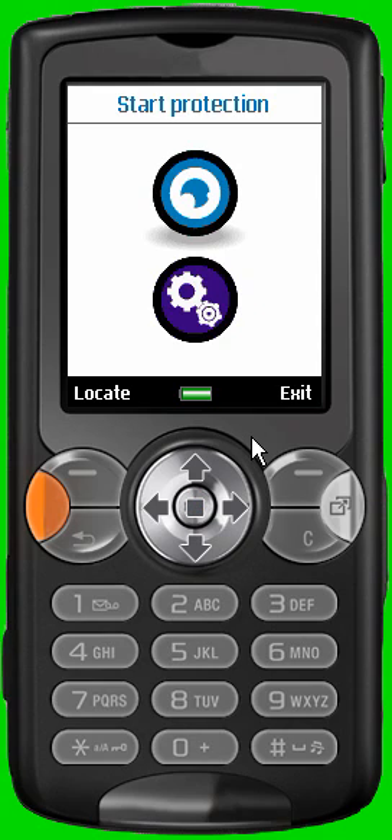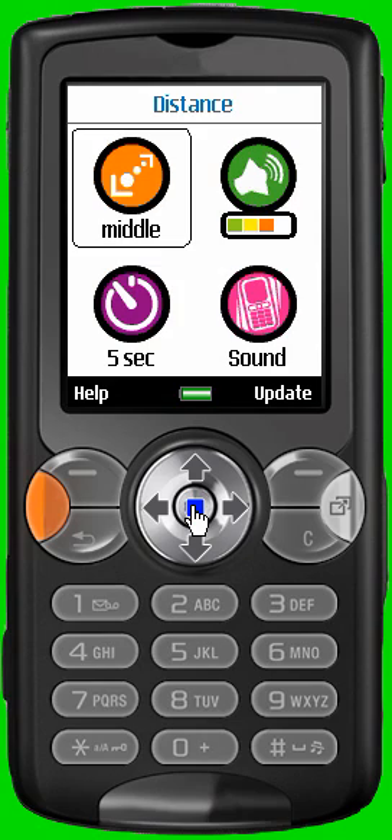The second icon on this screen is the settings icon. Select this icon to enter the settings. On this screen, you will be able to modify the different settings of the BlueWatchDoc and adapt them to your personal security needs.